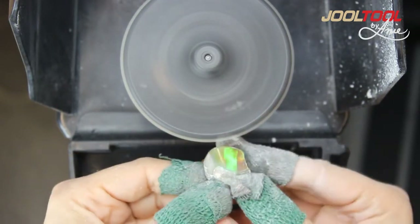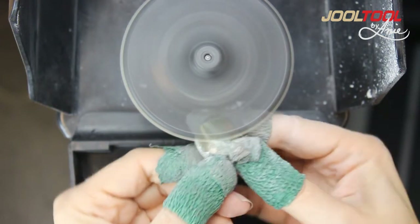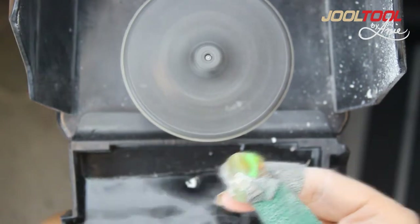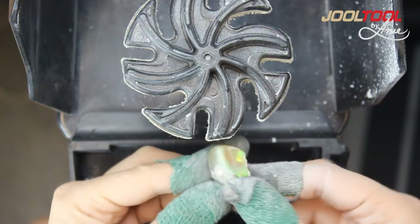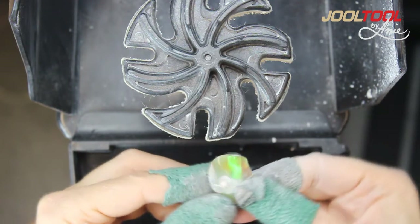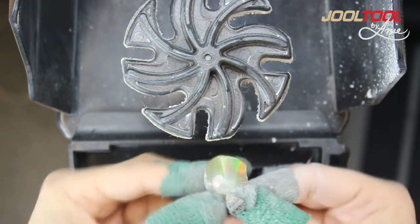At this stage, you don't need to use any water — felt does not like water. And what this did is it removed all the scratch marks. However, it didn't leave a final wet-look polish.